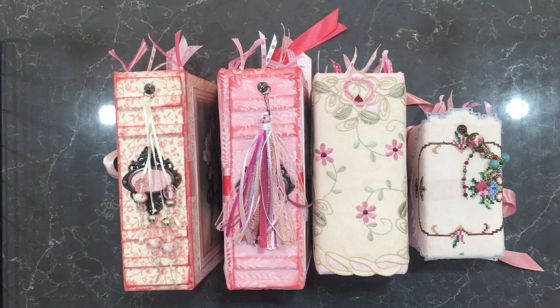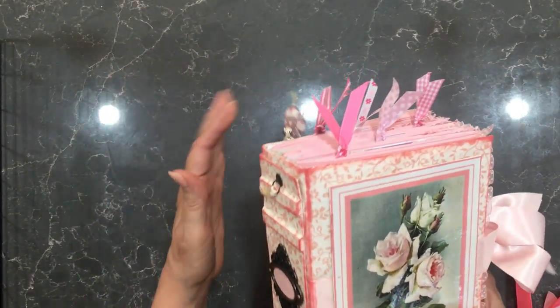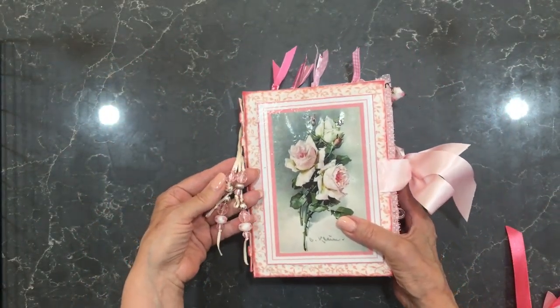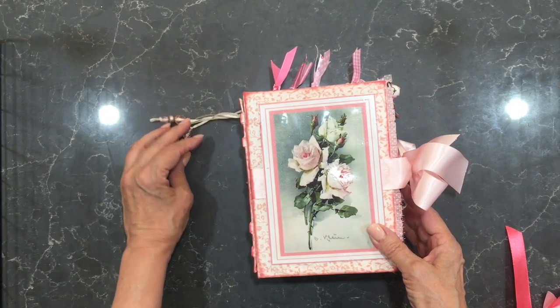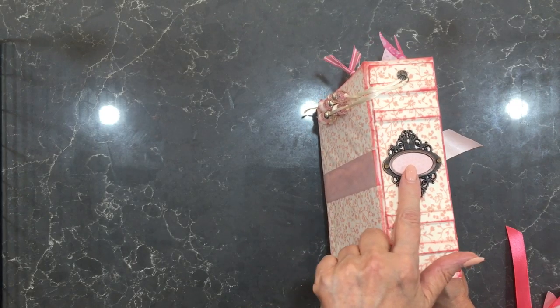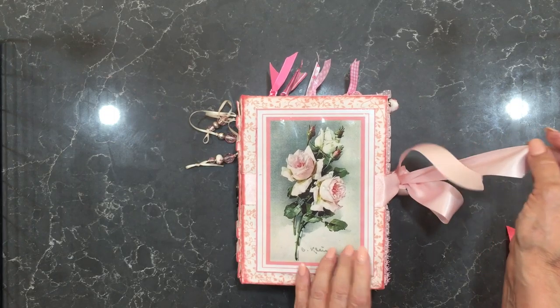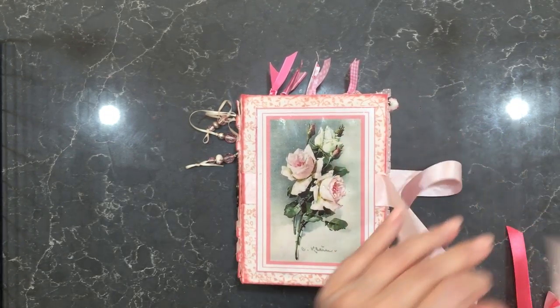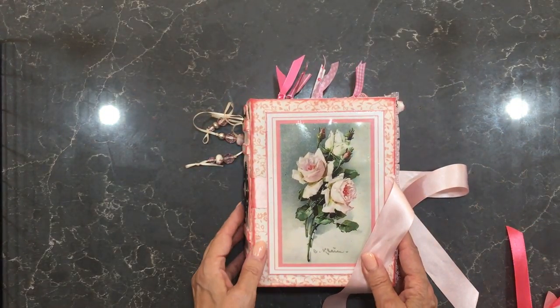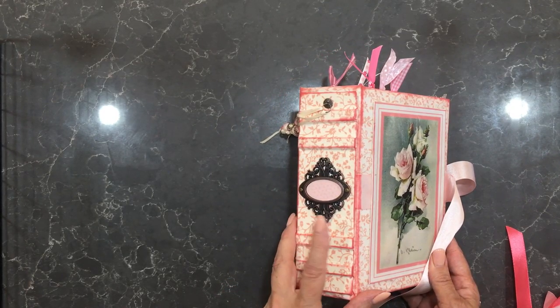The first one here is this pink one, and it comes with a tassel which I've made here that also acts as a bookmark. It's got a book plate, a ribbon tie, and a picture plate on the front. The tie is satin and the cover is made from padded patchwork. It's cream and pink.